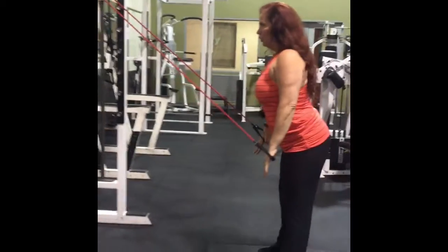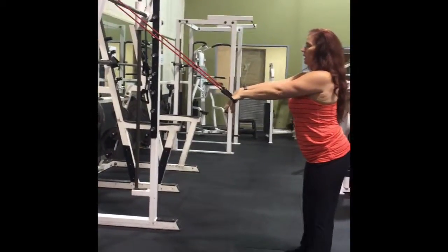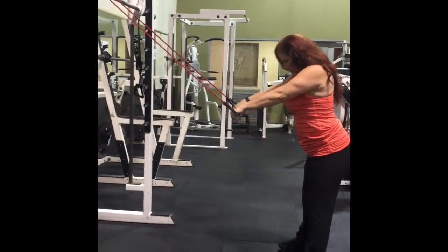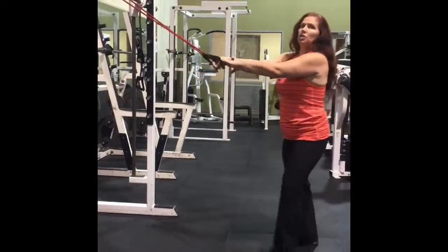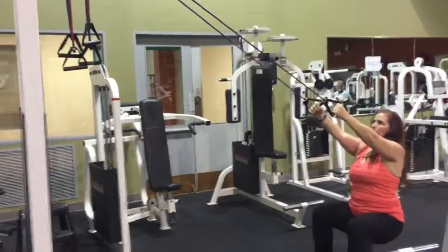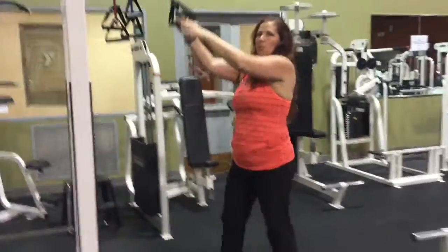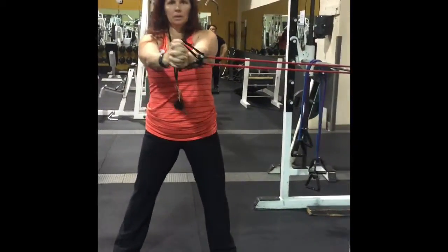So you want to really tight — all the way up, because we're going to get the abs too. So we break down and squeeze. Or you can squat. That's all core.